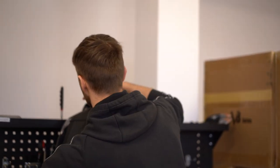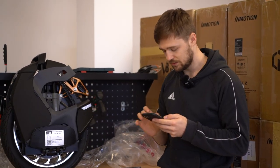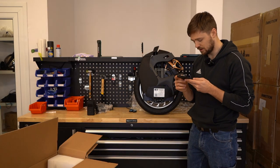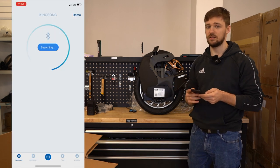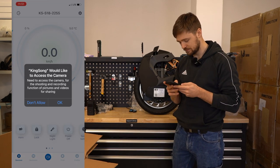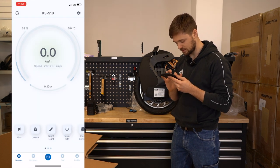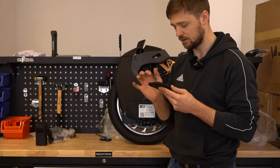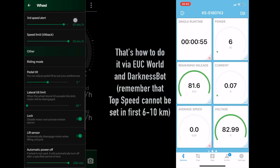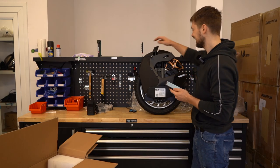Now about the transport mode. If you turn on the wheel — not working. Now we need to go into the Kingsong app. By the way, in most of these apps you need to log in to make any changes in the software, so you'll need to create an account in InMotion to access your wheels. It found the Kingsong S18 — connect, unlock, confirm unlock — and it's unlocked. And it works.